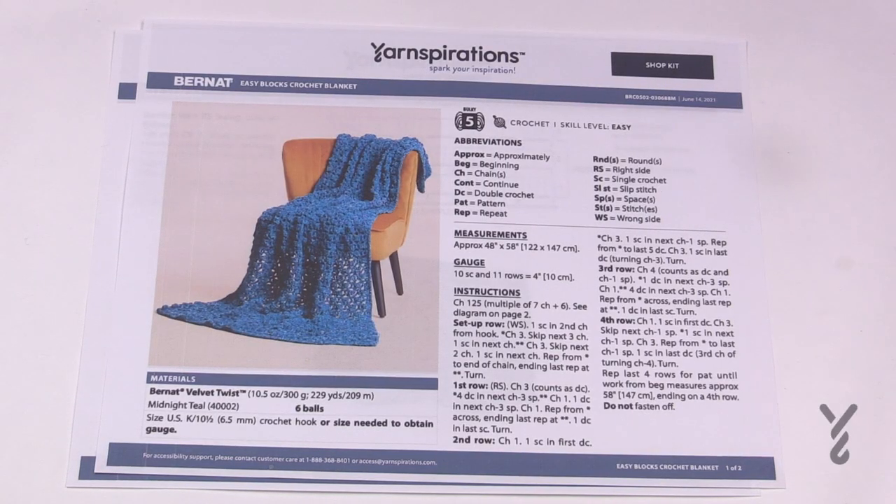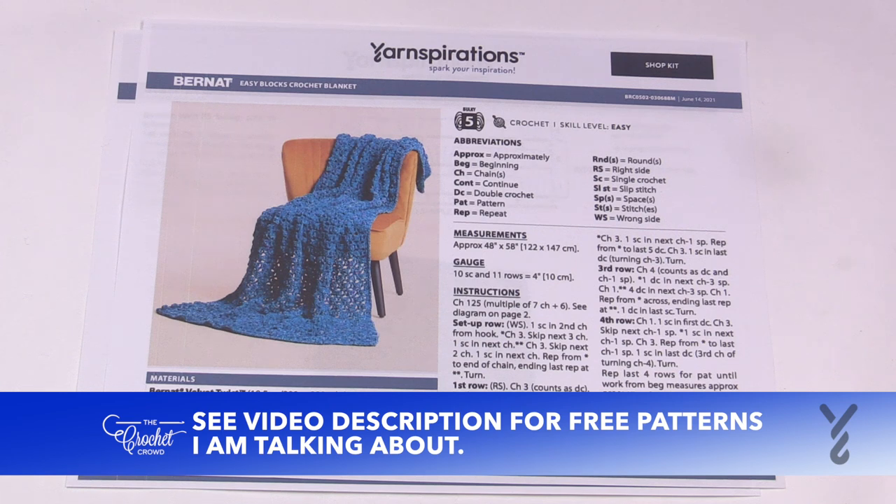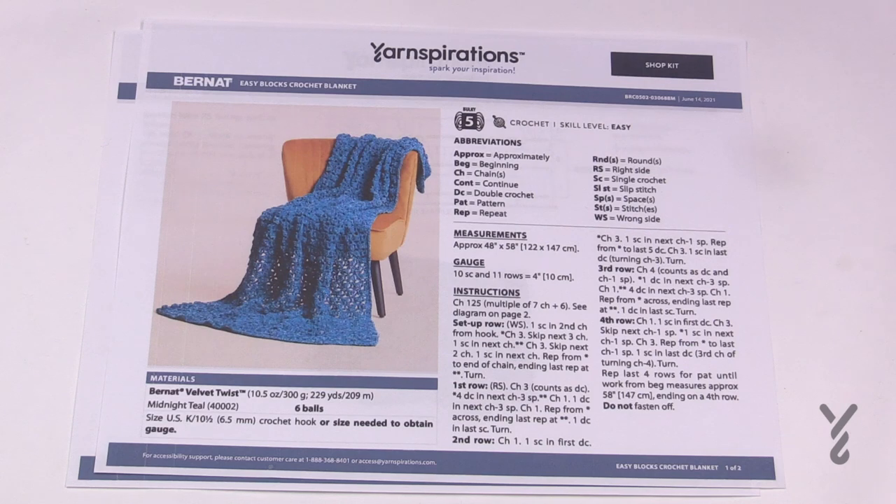Welcome back to The Crochet Crowd with my friends over at yarnspirations.com. Today is the Bernat Easy Blocks Crochet Blanket, using Bernat Velvet Twist. This is a generous size throw — 48 inches by 58 inches — using a 6.5 mm, size K crochet hook.